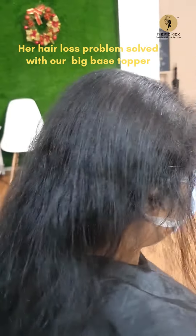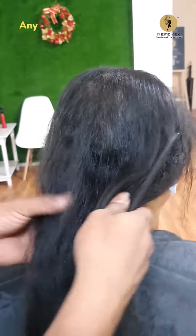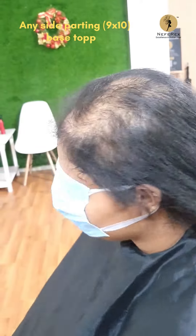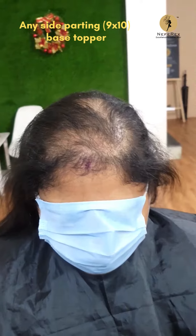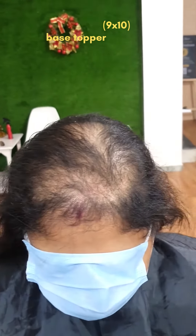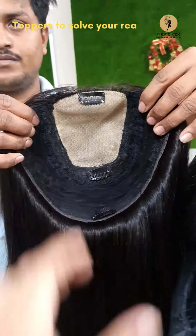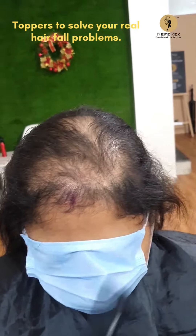We are giving her a very big topper called a 9 by 10 base topper. This will cover her entire crown and the entire thinning area. This is a 9 by 10 base and it's also in a back comb style. Let's see how this looks on her hair.